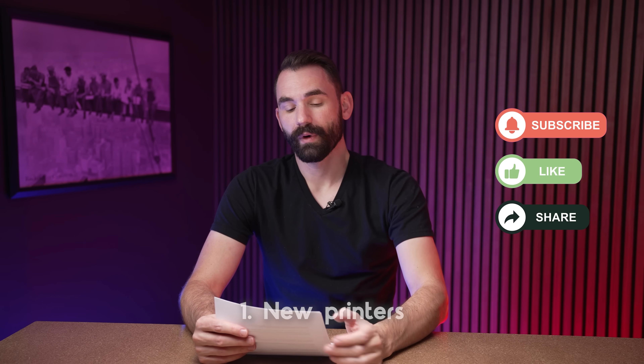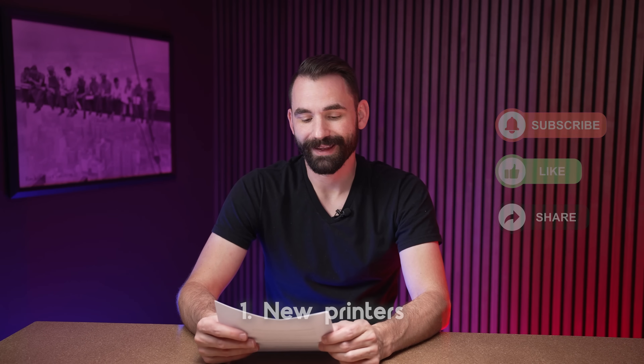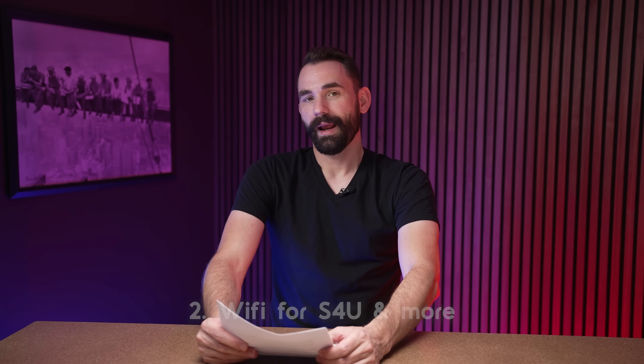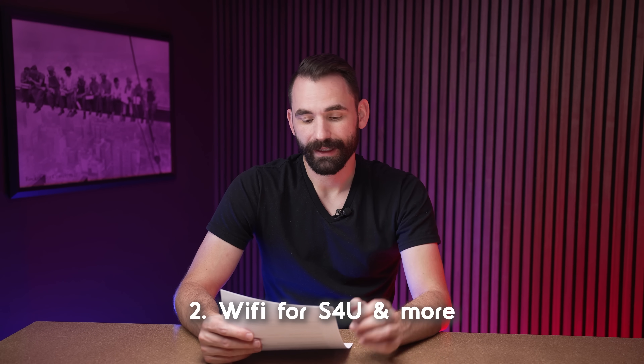First, let's talk about what's new. There are a couple of new printers: the Anycubic Mono M7 and the Anycubic Mono M4. And as I mentioned, we've added the new Chitubox Systems protocol, so now we can support the wireless systems for any new printer that comes with the newer ChituBox motherboard.